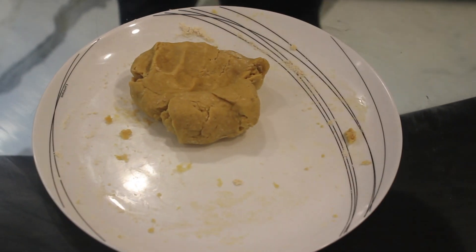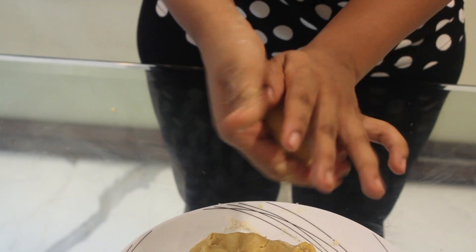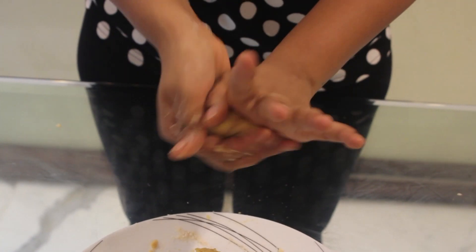Now we are going to make small balls out of it, press it properly and smoothen it. Continue the same thing with the rest of the dough.